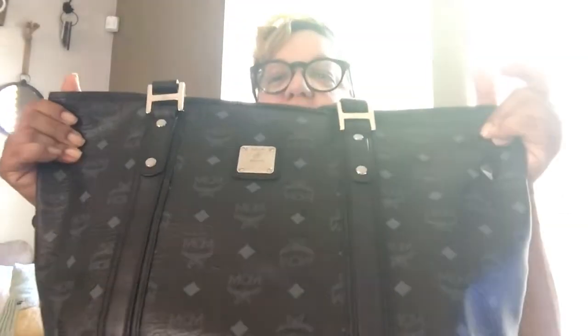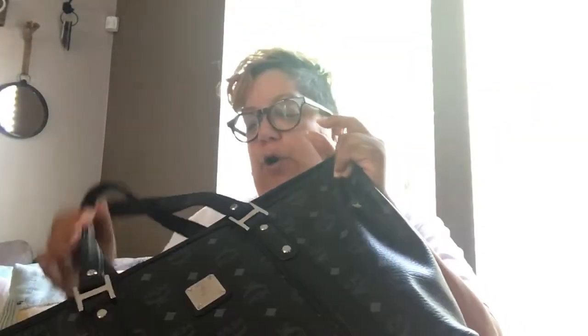Hi guys and welcome back to my channel! Today I am doing a 'What's in My Bag.' I put a poll on Facebook and Instagram asking if you wanted me to do a what's in my bag for my new purse, and the majority said yes — I had a few no's but the majority said yes. So here we go! What I have is my MCM Shopper Tote — I think that's the name of it.